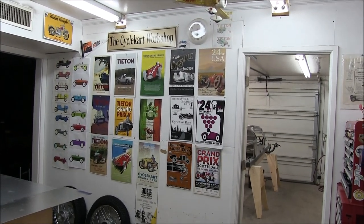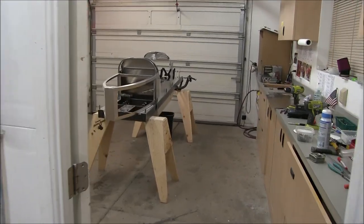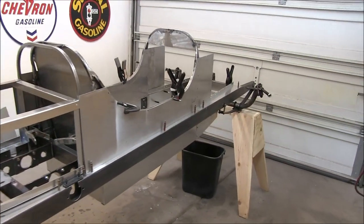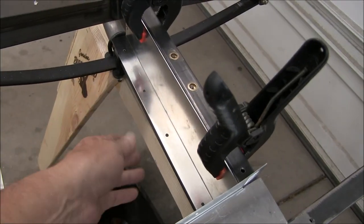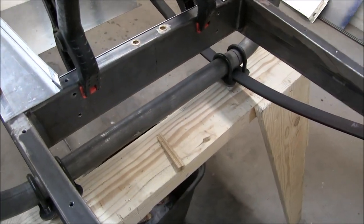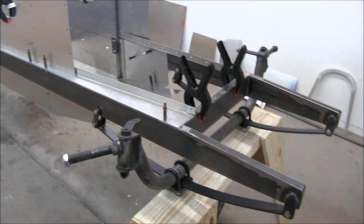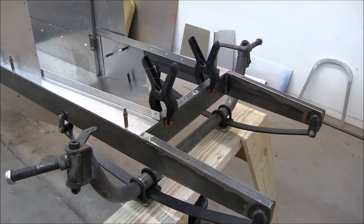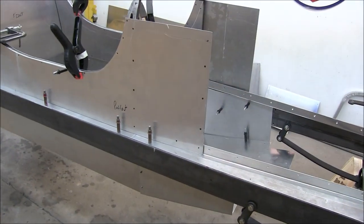It's time for another update from the cycle cart workshop. I'm working on the tail section right now. On our last build day we had a little setback — we determined that the floor hit the front axle when you compress the spring all the way down. We didn't have the axle when we made the floorboard, so now we are in the process of fixing that. In the meantime I'm trying to catch up on some things.